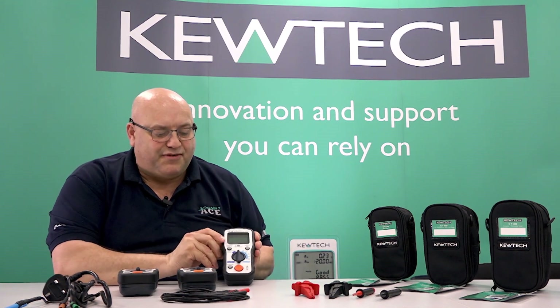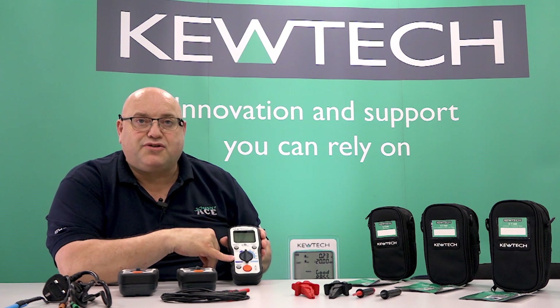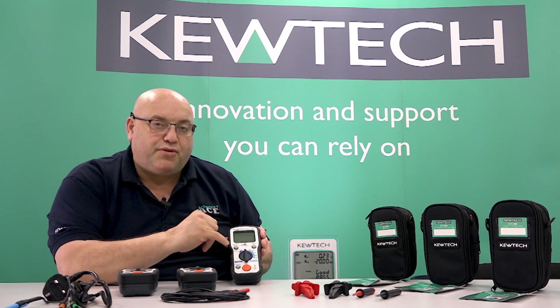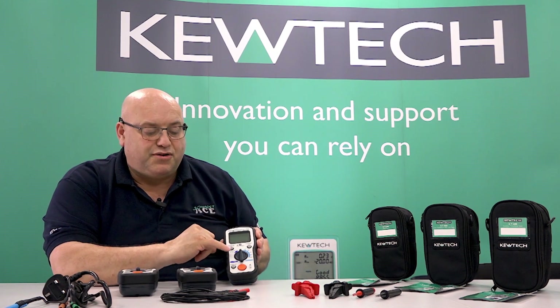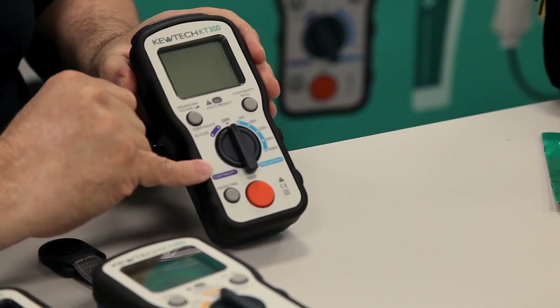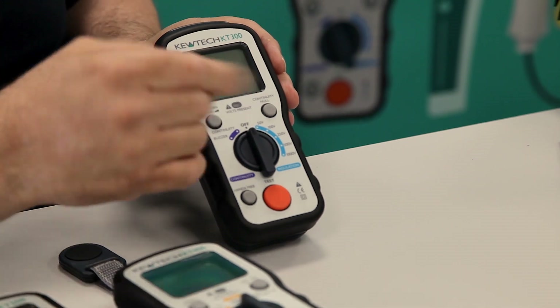We'll start off then with the KT300 — it's the insulation resistance continuity tester. The colour coding matches, as all the Q-TECs do. We've got the dark blue for continuity and the light blue for insulation resistance, so it'll marry up if you're using say the KT checkbox colour coordinated.